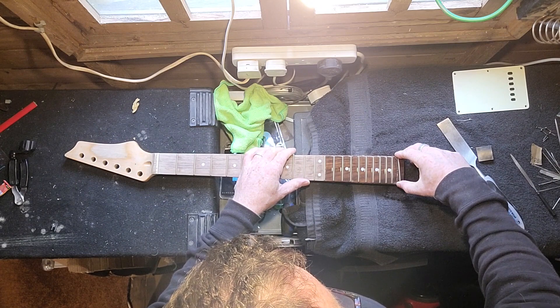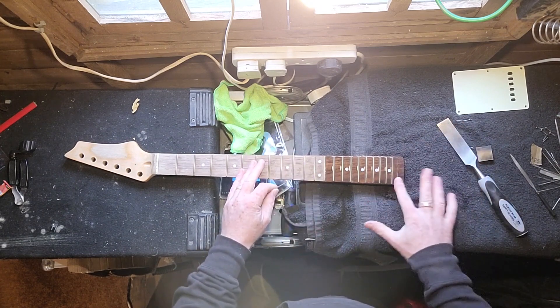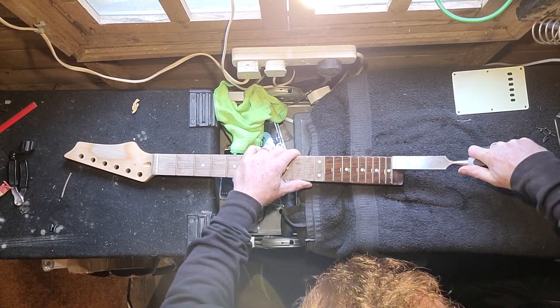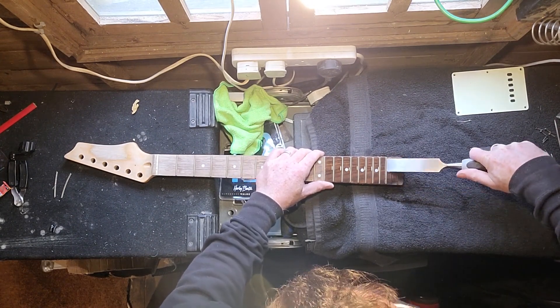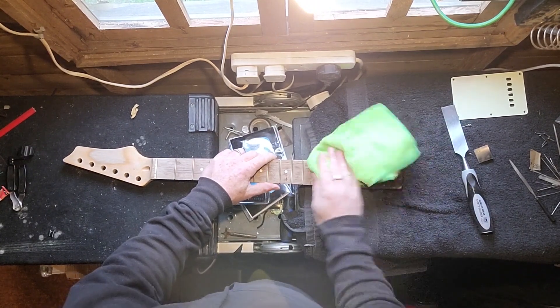Obviously what we're going to have to do as well, because you want to get the string action as low as possible, we're going to have to file down all those other frets too, but we'll come to that in a second. So just whip them all out. I'm going to keep these frets because I can use them to repair some other guitars that need frets replaced.